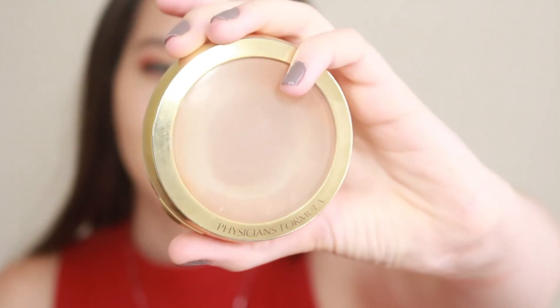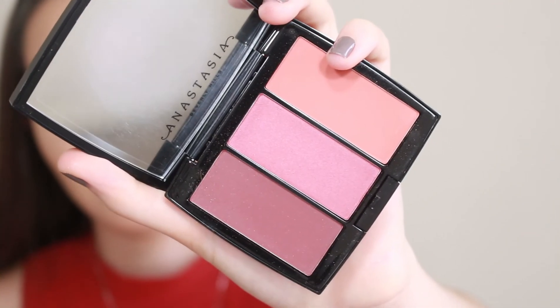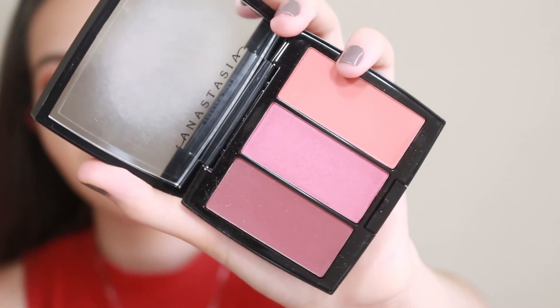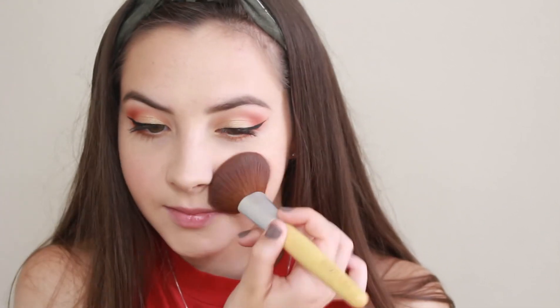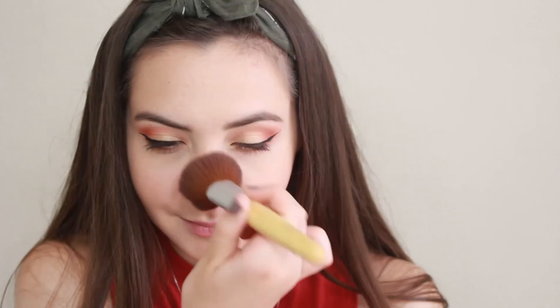This is my very used Physicians Formula bronzer — also a drugstore product, so it's cheap. We also have the Anastasia Beverly Hills blush in Exotic, that middle pink right there. Then we have the Maybelline Strobe Stick — basically anywhere you want to highlight, you can put it on just like any powder highlight.